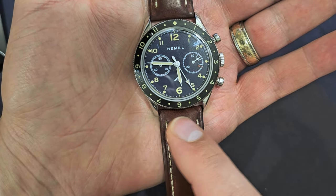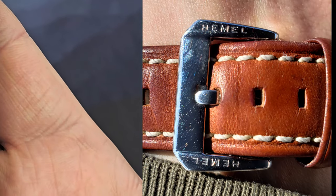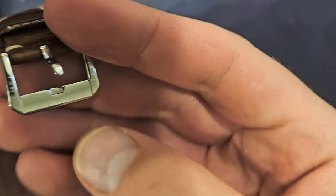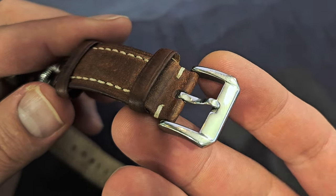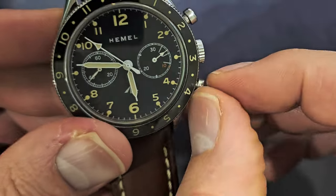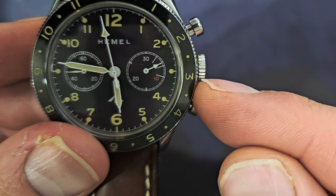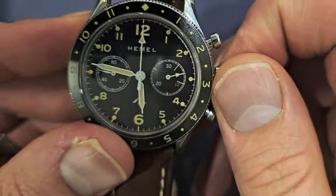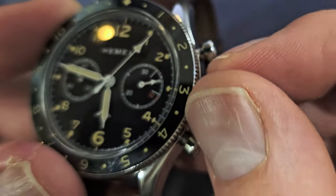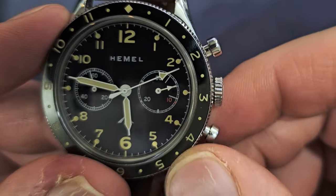The clasp is double-signed — Hemel on both sides. You can see I've worn this a lot; it's gotten plenty of wrist time. The crown is signed with an H and is very thin, maybe around 2mm. The knurling on the crown is also very shallow, similar to the bezel, but unlike the bezel, shallow knurling on a crown you need to wind every day is not a positive — it makes it hard to grip.